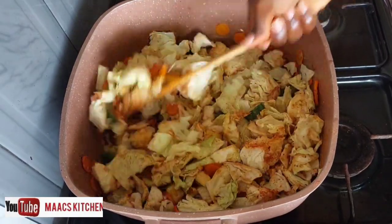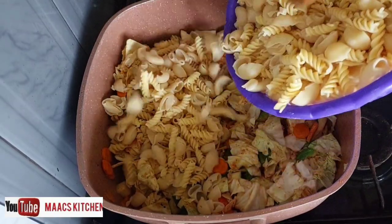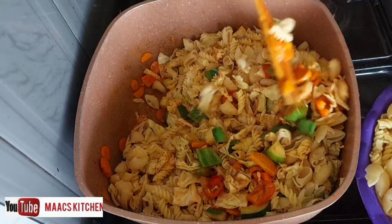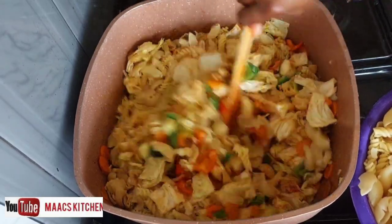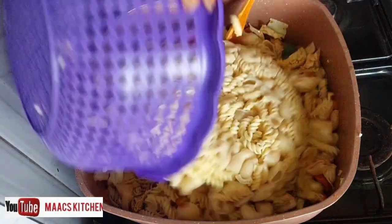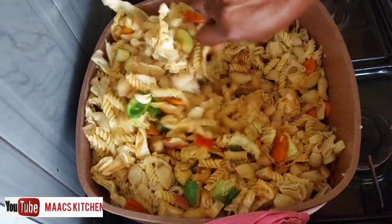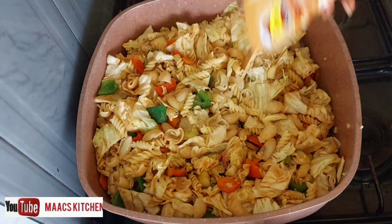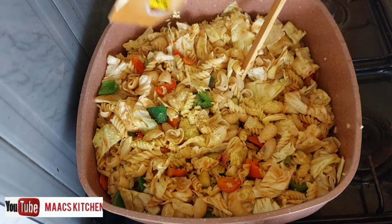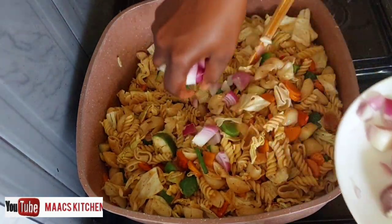If you feel you want to thicken the sauce, you can add a bit of cornstarch. At this point I'm adding my macaroni to the pan, bit by bit, giving it a very good stir. I'm adding the rest and stirring everything together, then adding a little bit of seasoning — adjust the quantity to your preference along with the salt.